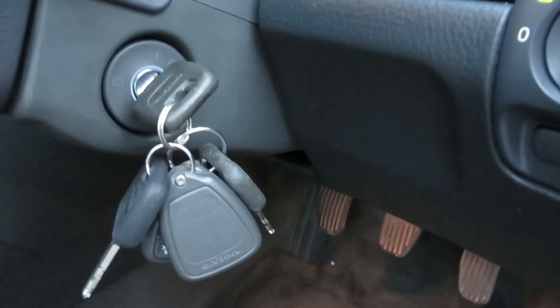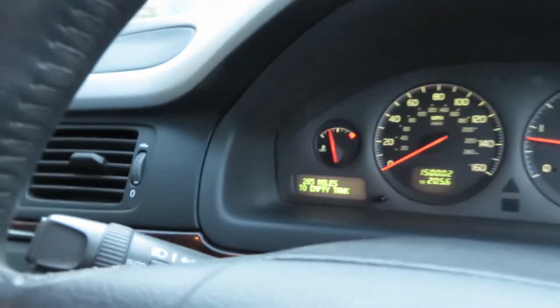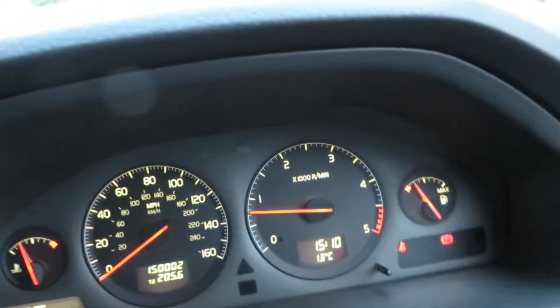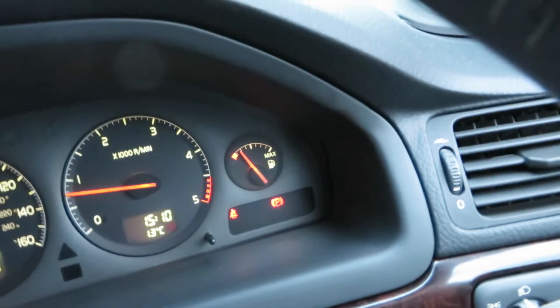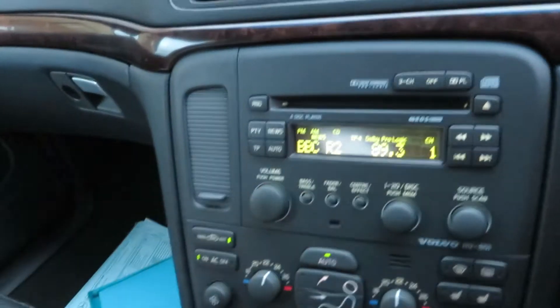We have got two keys for the car. We have done 150,002 miles exactly. It's running a treat, drives very well. No warning lights on the dashboard.